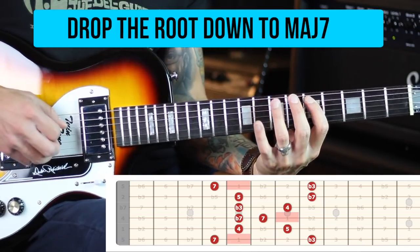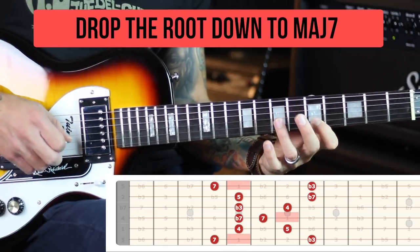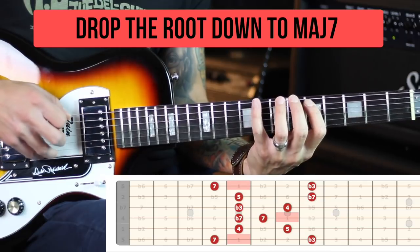The last alteration is taking the root and playing the major 7 instead — I got the idea from an amazing guitarist named Rick Graham; if you haven't checked out his YouTube channel, go check it out. We're taking the root down to the major 7, which gives a really dark and mysterious sound over a minor 7 chord. But as Rick said, it also works perfectly over the 5 chord — if you're in A minor and your 5 chord is E7 or E7 sharp 9.